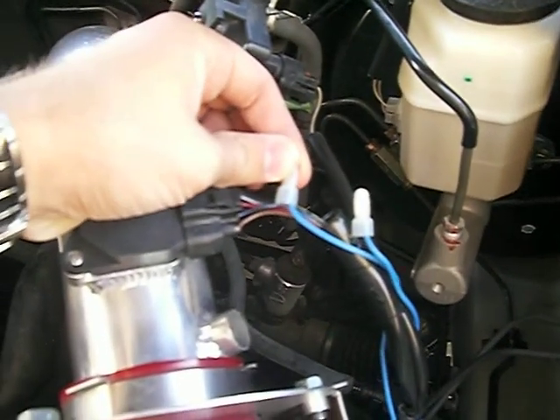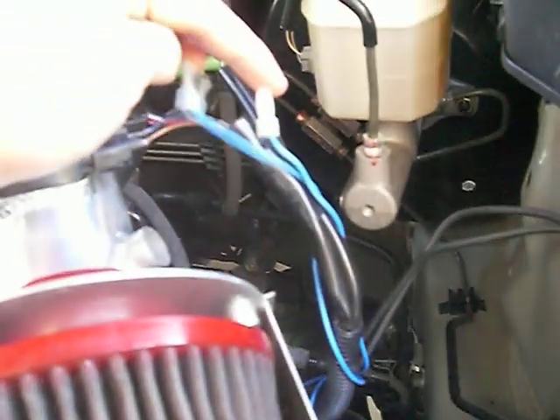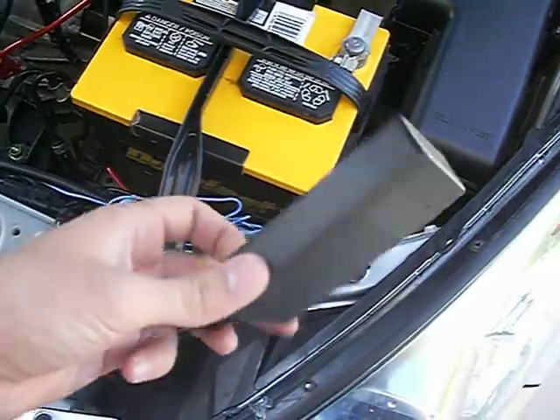Here's my mass air flow sensor. And we found the wire that does the temperature reading, and we cut it and spliced it. So we brought both ends — one end over here, and it goes up to this little box right here that we made. It's the mass air flow sensor adjuster.